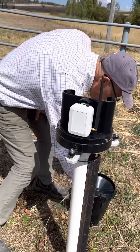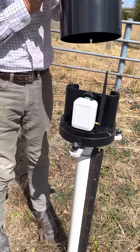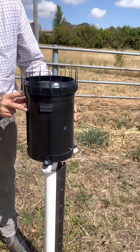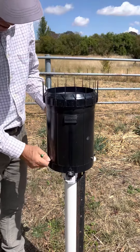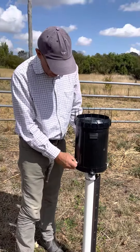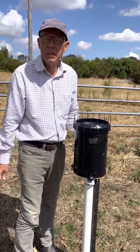Just take the lid, carefully line it up, put it back, tighten up the three hexagonal screws, and that's all that's needed. Thanks for watching.